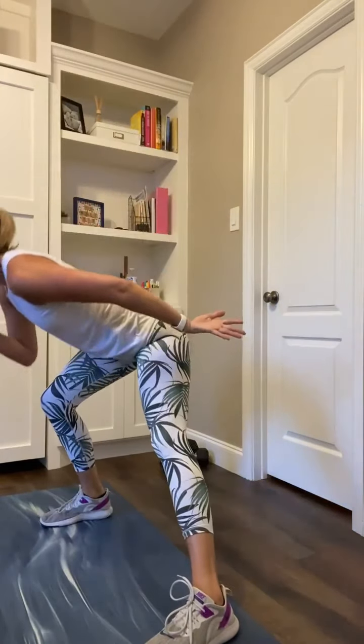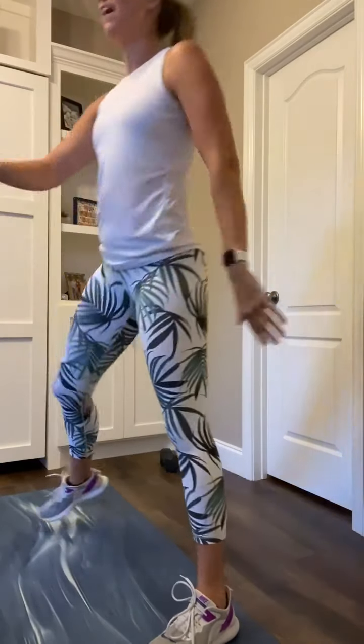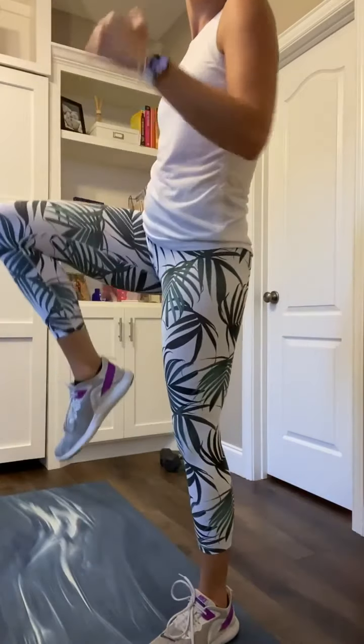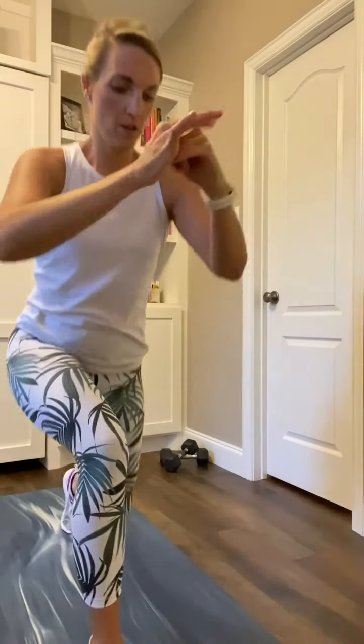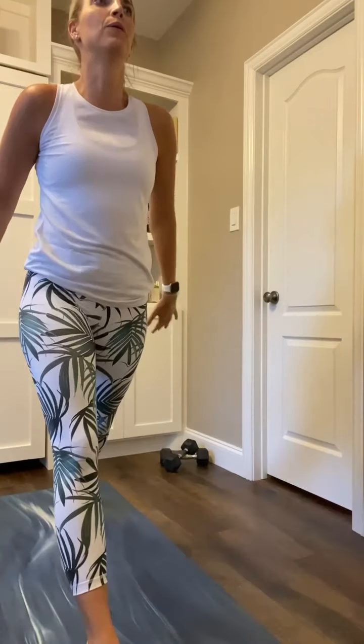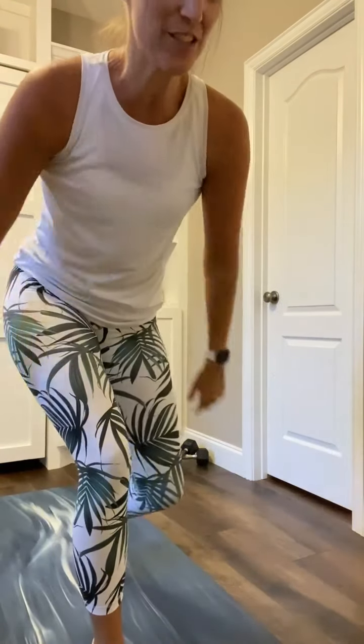Bring your right foot forward into that full range, down and up. Then we hold it low. Chest is up. We're going to move just that back left toe — in and out. I'm slightly leaning forward. Left toe comes in, left toe steps back. This is a lot about balance and core control — keeping the weight back in that right glute, setting low.